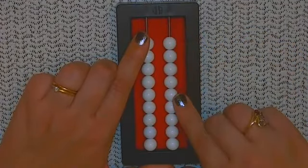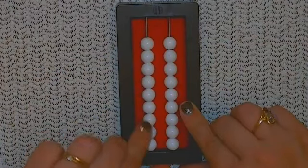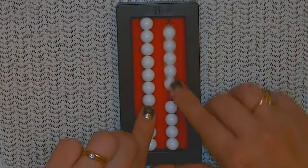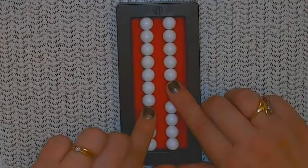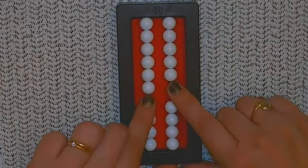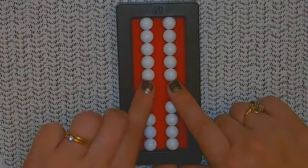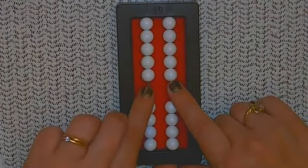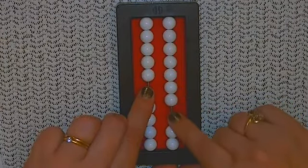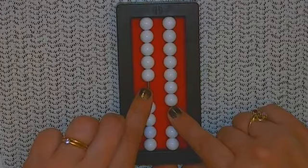Clear the abacus again and we'll do one more problem: 75 minus 18. So I'm going to move seven tens beads up and five ones beads — 75. Now I'm subtracting 18. We'll go ahead and subtract the 10. Now I need to subtract 8, but I only have five that I can subtract. So we'll go ahead and subtract 10. But I was supposed to only subtract 8, so that was two too many. I'm going to move two more back up, and that gives me an answer of 57. 75 minus 18 is 57.